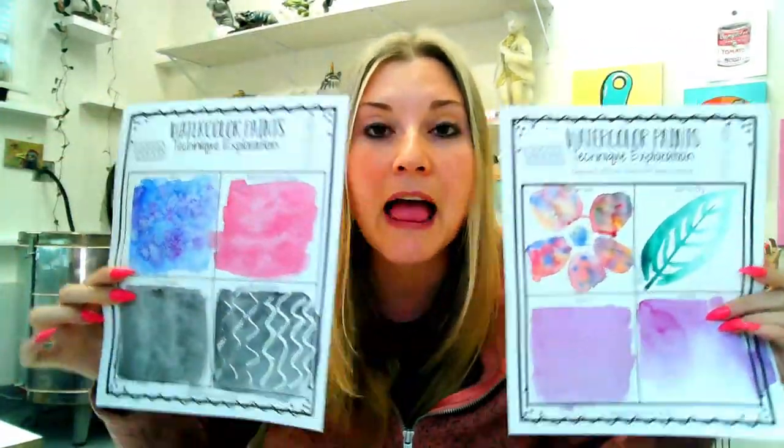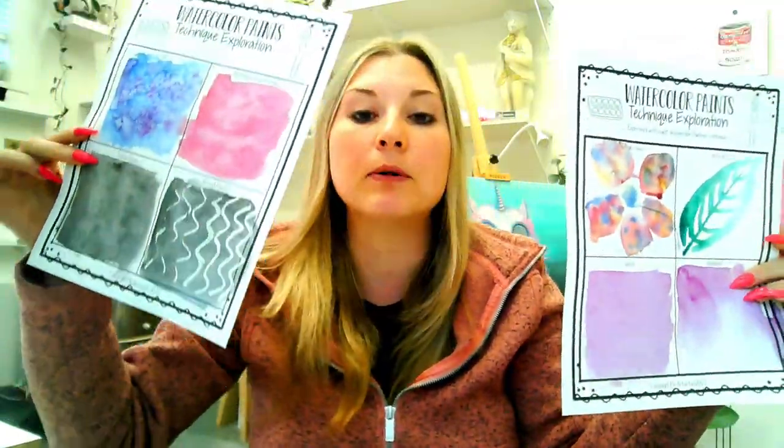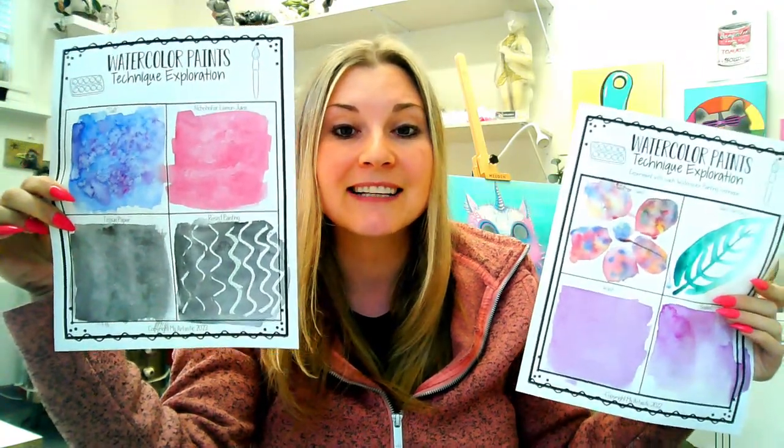If you're wondering where to get this beautiful technique printable, it's free — 100% free. Right now below the description of this video there is a link, and you can go to that link and it will take you to where you can download it. Easy peasy lemon squeezy — you sign up and I will email it to you, and you'll also get an instant download, so two ways just to make sure that you get it.